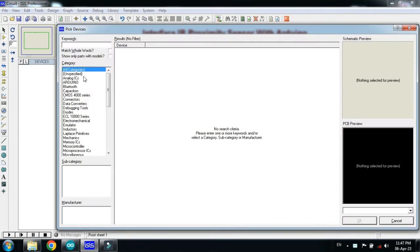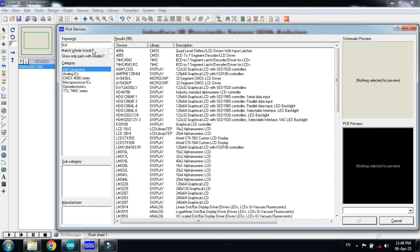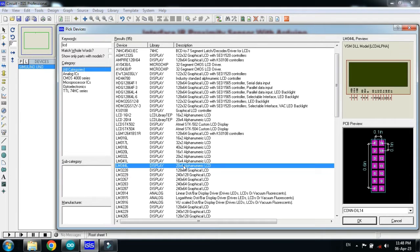Pick the components from here. First of all pick the Arduino. Double click on it, and now choose the LCD. I am choosing the 20x4 LCD, so choose this one and double click on it.